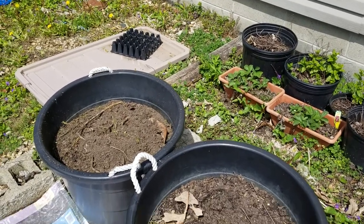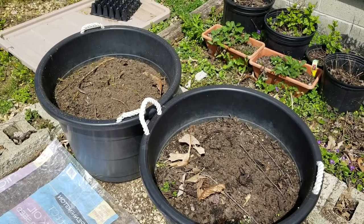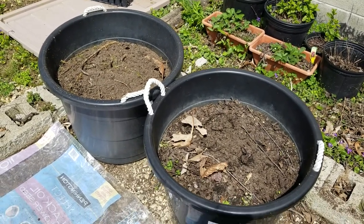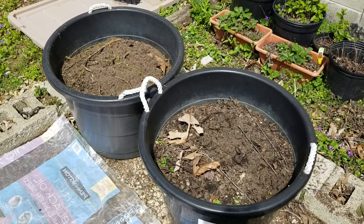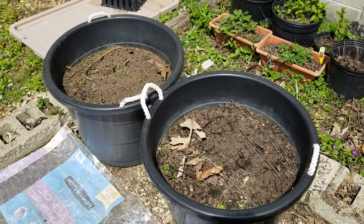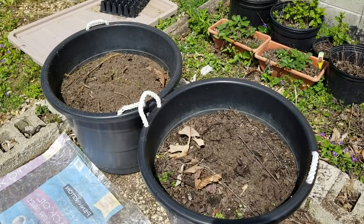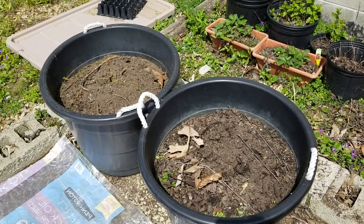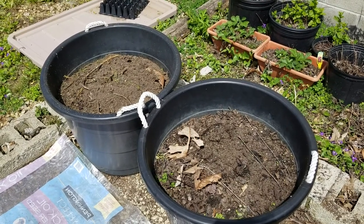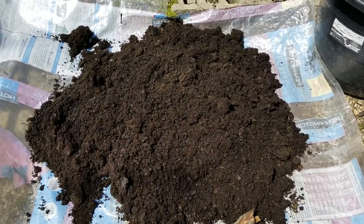Each year I start my potatoes in these containers. I haven't had that great success that some people seem to have — the kind they show on YouTube. This year I'm trying something different. I'm not going to plant all the way at the bottom. I'll still remove all the dirt, but I'm going to plant my seeds midway and then top it off sometime in late May.